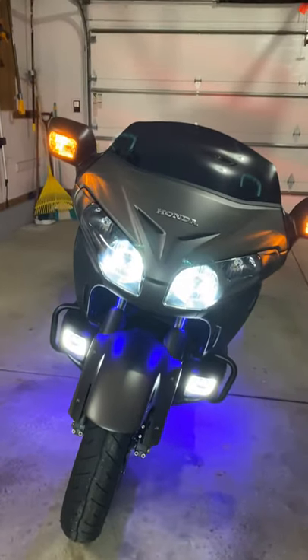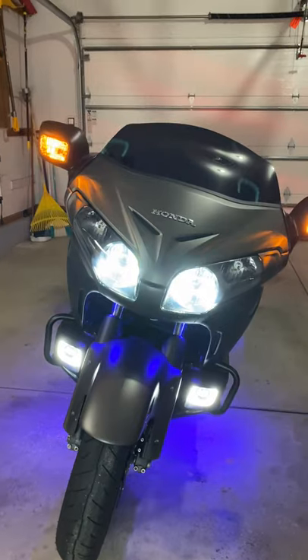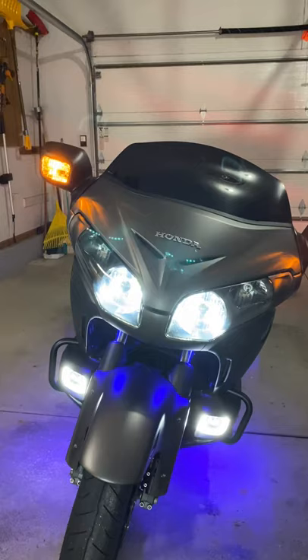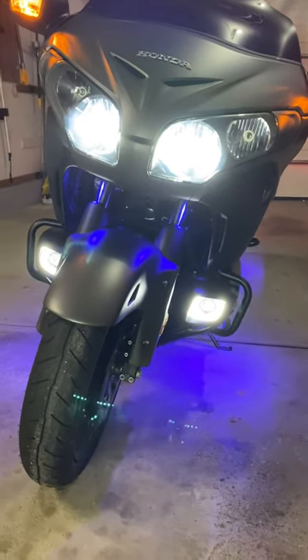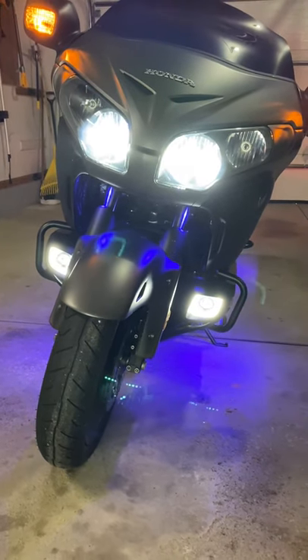As you notice from the start, this thing is LED from front to back. Headlights are done. I did not do the high beams — I don't think there's a need to; I haven't even used my high beams since I put these on. We got the SoCal fog lights. Right now they're not on — that's just the daytime running lights, like a border on there.